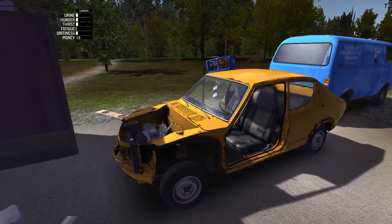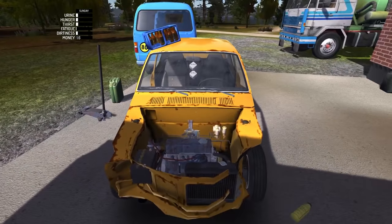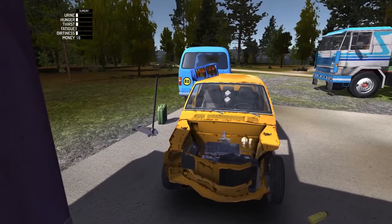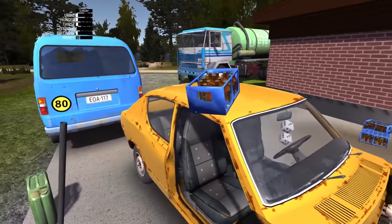Hello, YouTube, Komodo Gaming here, bringing you guys another episode of My Summer Car. And today it is time — we are going to get this thing running. We're gonna put the body on it, we're gonna paint, we're gonna finish this thing.